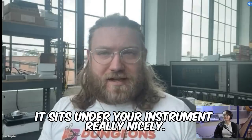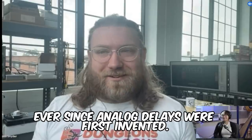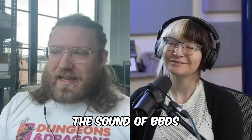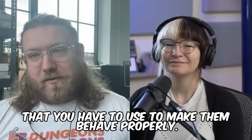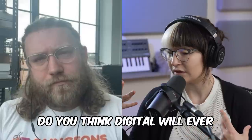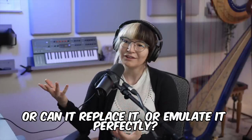It sits under your instrument really nicely. That's the thing that we've been gravitating towards ever since analog delays were first invented. The sound of BBDs is the sound of all the stuff that you have to use to make them behave properly. Do you think digital will ever come close to what analog can do, or can it replace it or emulate it perfectly?